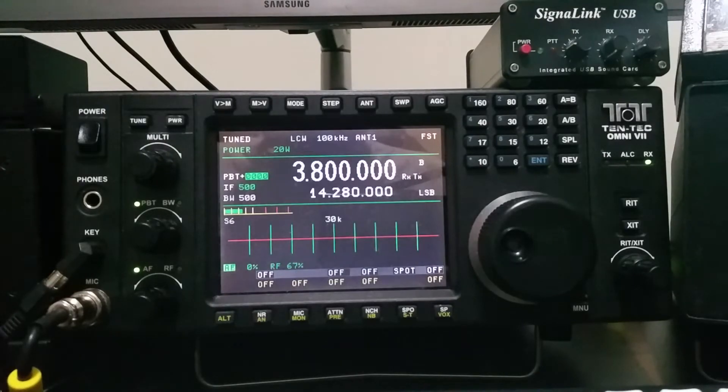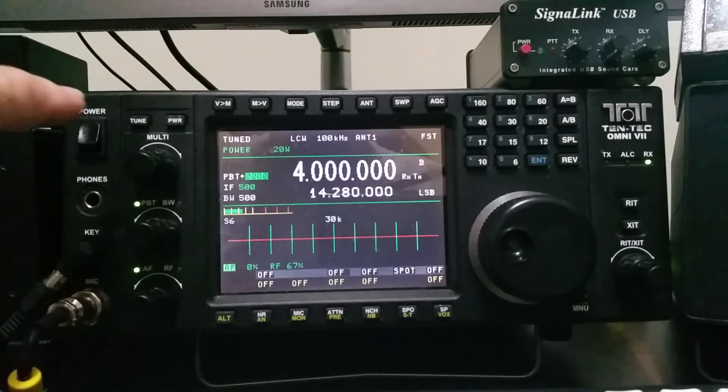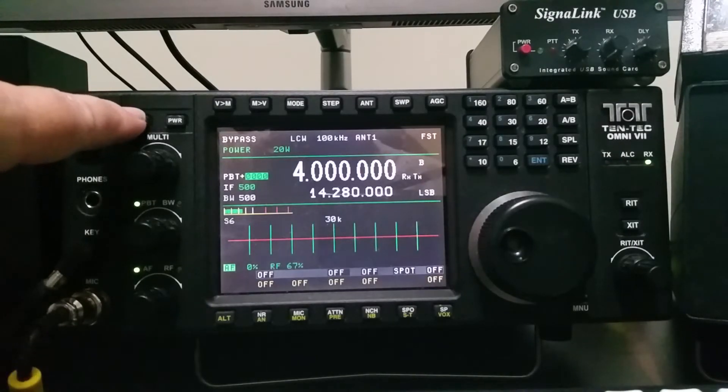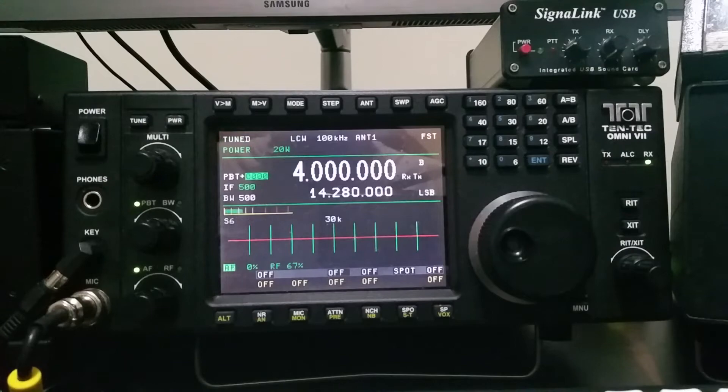Going up to 3.8 MHz with the tuner in bypass mode, the SWR is even worse — 6.5 to 1. After a short tuning cycle, those settings were already stored in tuner memory, and now we're at 1.1 to 1. Going up to 4 MHz with the tuner in bypass, it shows between 6.7 and 7 to 1. After tuning, we're now at about 1.1 to 1.2 to 1. So that's on 80 meters, which I don't even know if the antenna is advertised to work on 80 meters at all.